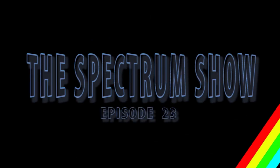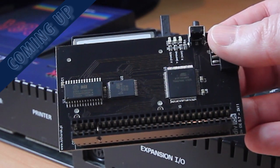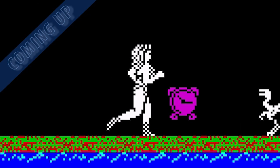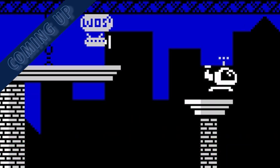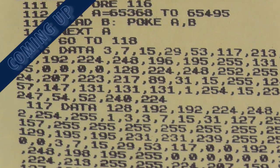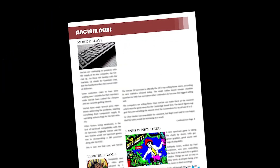Hello and welcome to The Spectrum Show, a show dedicated to the Sinclair ZX Spectrum. Coming up in this episode we go back to January 1985 to get all the latest Sinclair news and top selling Spectrum games, I finally get my hands on a DivIDE, we review some older games, we take a look at a newer title and take a trip to Typing Corner. But first it's back to the Time Machine in January 1985.